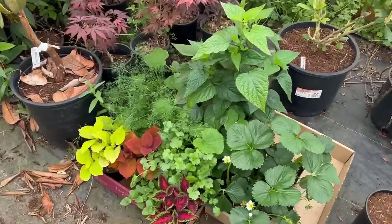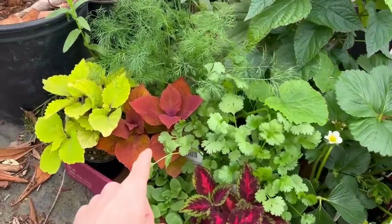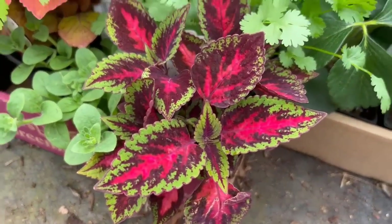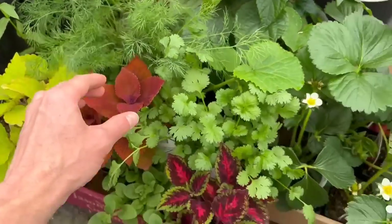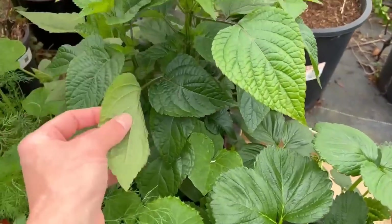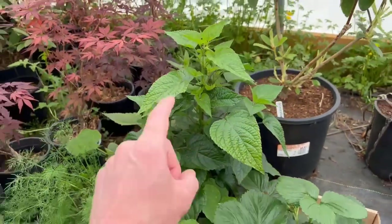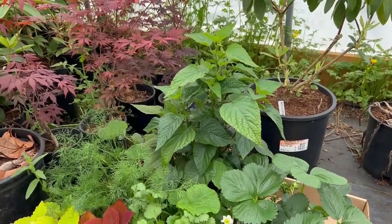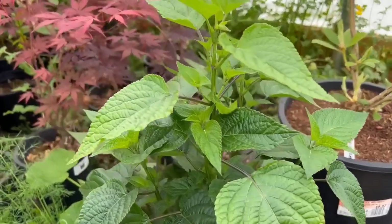My wife and I recently went to a nursery and we picked up all these neat little plants. We've got some coleus — this one is absolutely gorgeous. We've got some cilantro, some dill for our pickles, and a little salvia plant. This one is going to attract a ton of hummingbirds. Unfortunately they don't come back year after year in our area, but it's an absolutely beautiful plant and this one's going to have purple flowers on it.